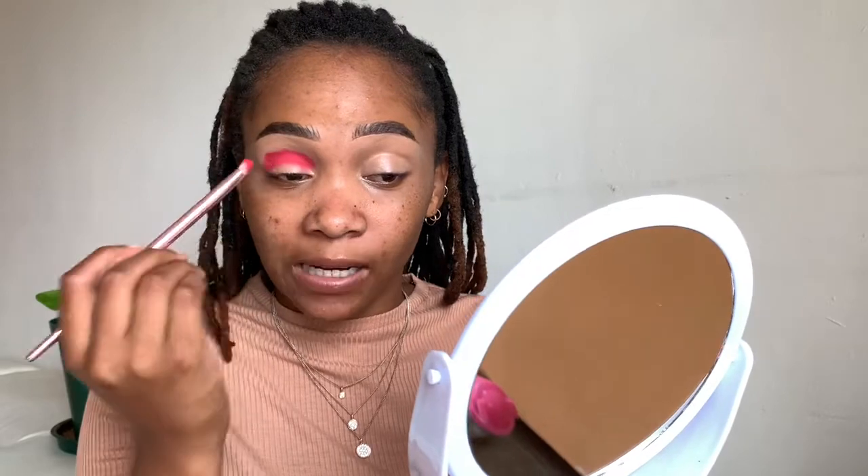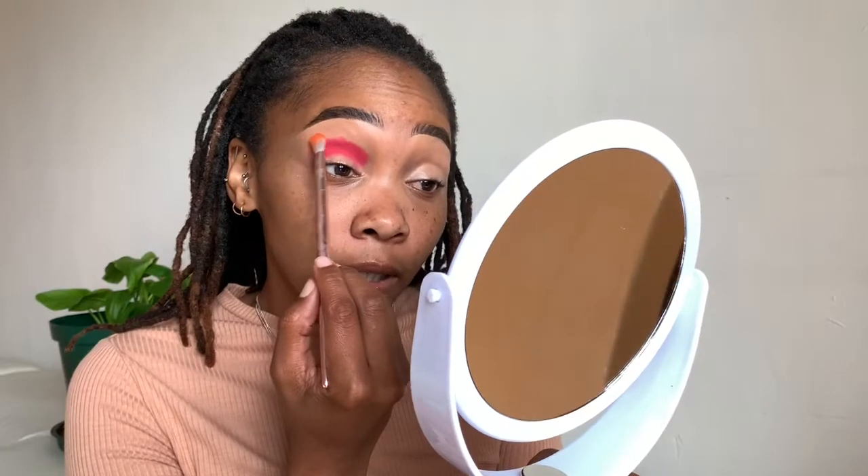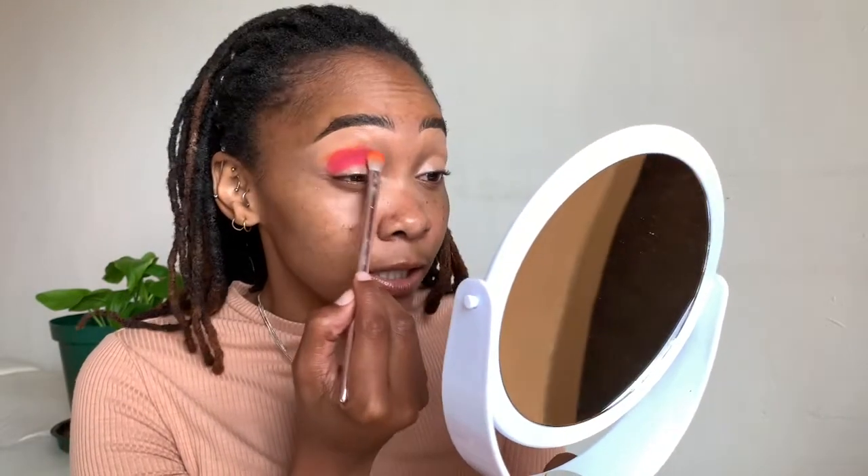I'm just going to focus this color in the crease because I'm going to use a lighter shade on my lid, so I don't want it there. Next I'm going to go with the orange shade from the same palette and just blend the edges of the previous shade with this.